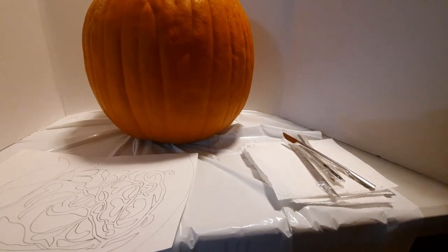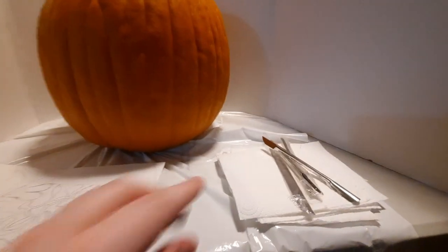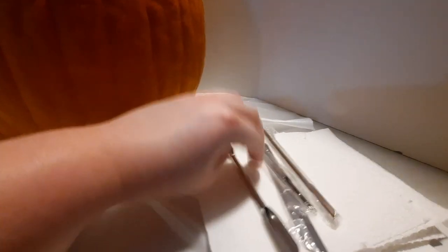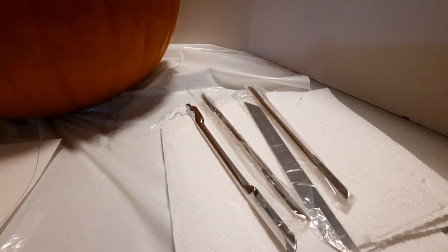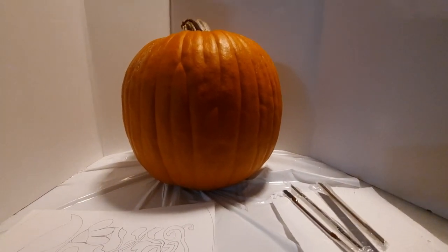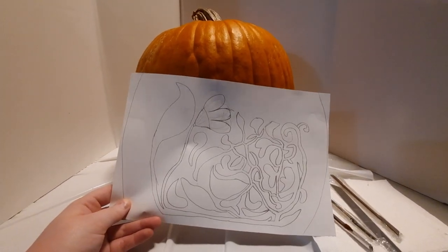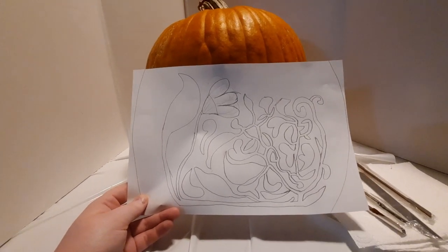I don't actually know what happened to the tool I used the first time I did a technique like this, so I got some Garmin J tools that I haven't actually all opened up yet, so I'll get that done in a minute. Here comes the pumpkin and I have a bit of a sketch of what I kind of want it to look like — something like this — but it's a tentative sketch so we'll see how it actually turns out in the long run.